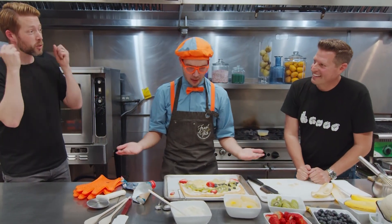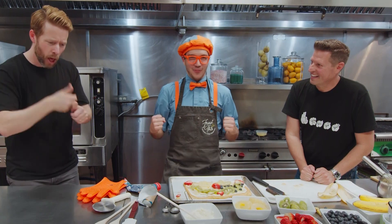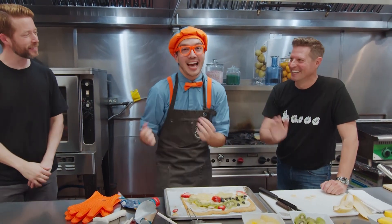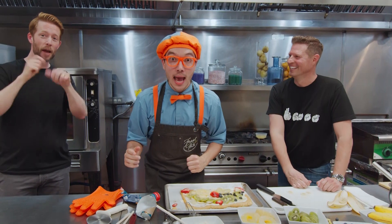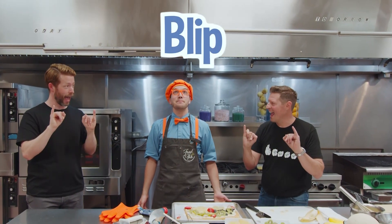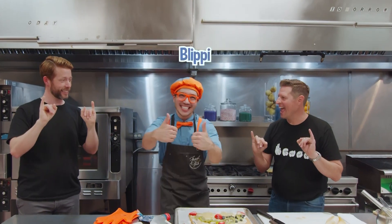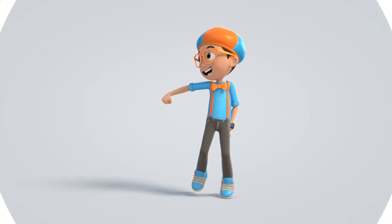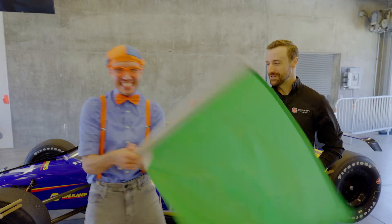We did so many amazing things and followed all the steps to make a really yummy pizza for our feast! It was so nice to meet you both, and it was nice to have a fun time with you! Wait — I have an idea! Why don't we spell my name together? Will you spell my name with me? Okay! Here we go — B-L-I-P-P-I! Good job! I'll see you soon! Bye! Come on, everyone — let's make learning fun.